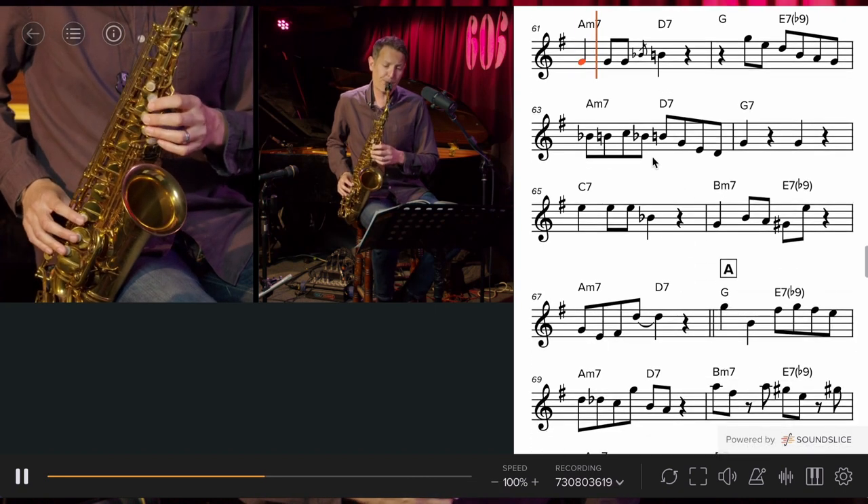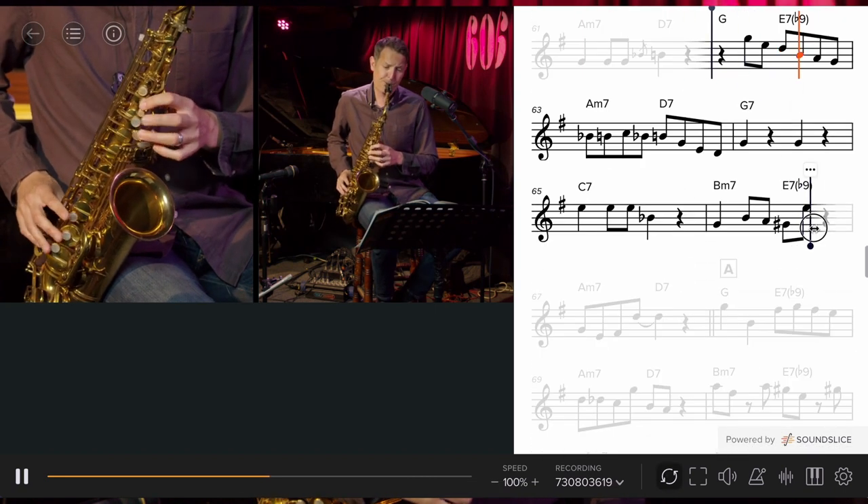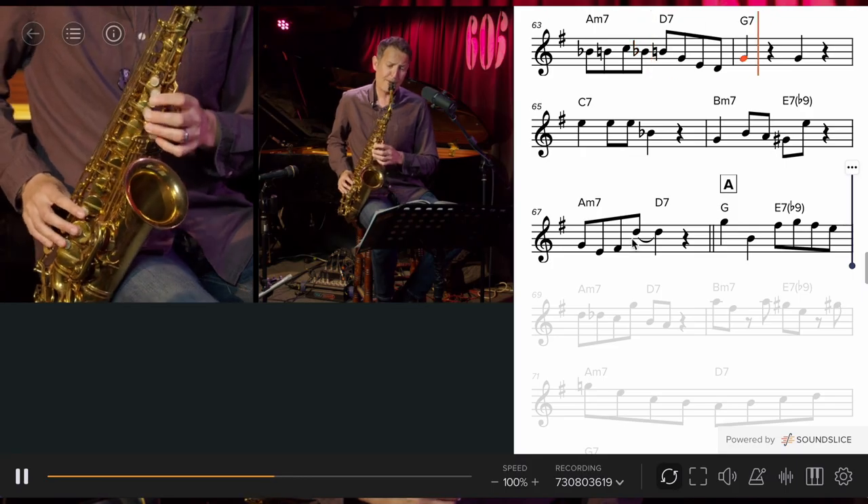So, if you're passionate about jazz and alto saxophone and you want to learn to improvise fluently and authentically, then this is the course for you. So let's get started.